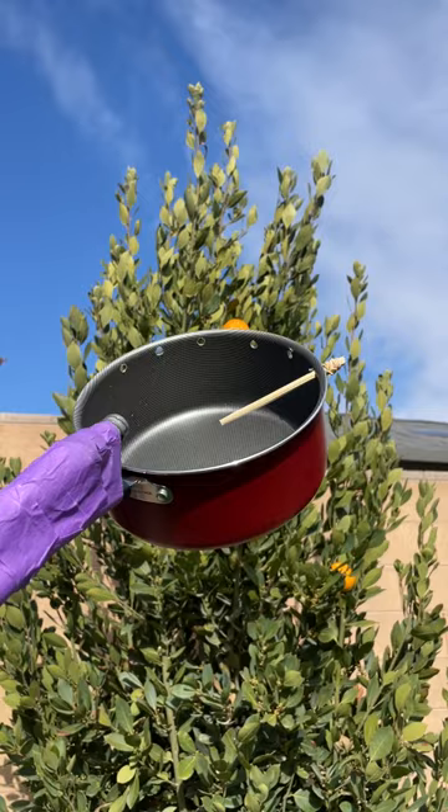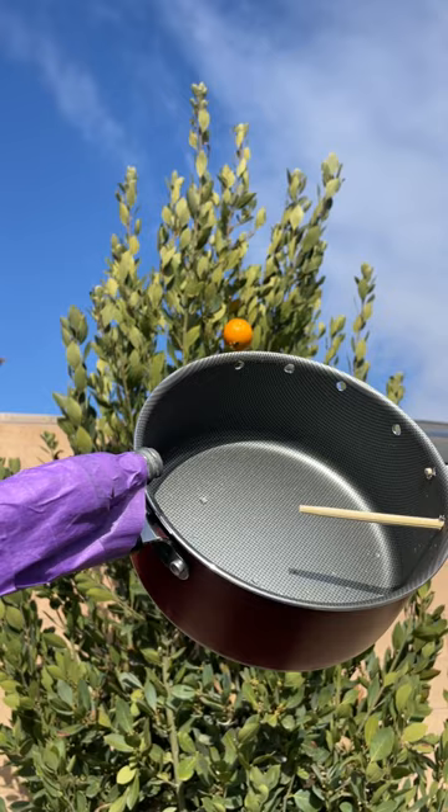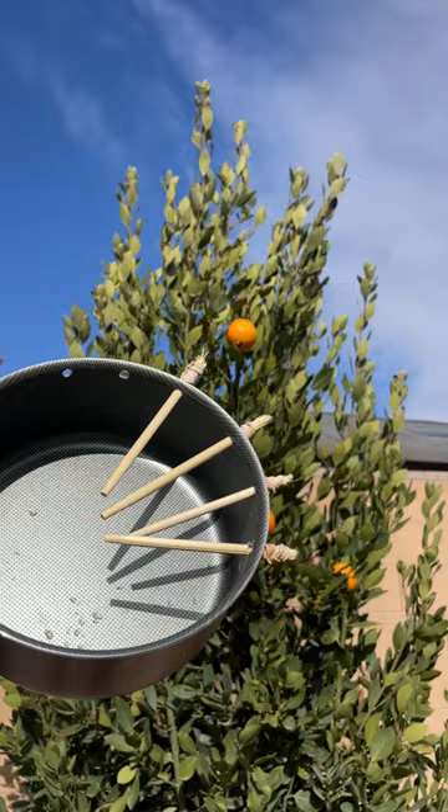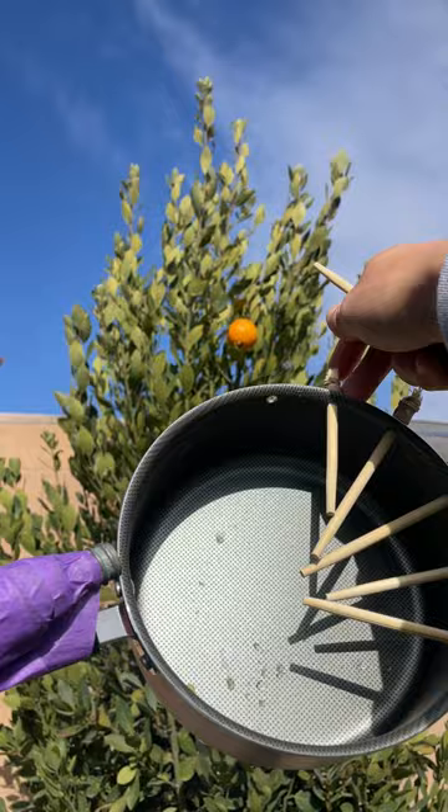Grab some chopsticks and a pot you have lying around. Drill holes into the pot right here, just like that, and put the chopsticks right in there. I put rubber bands on the bottoms just like that, and it goes right in and doesn't fall through.